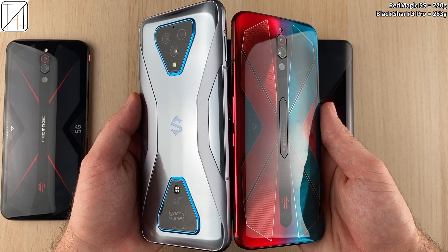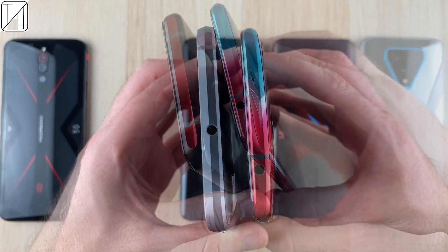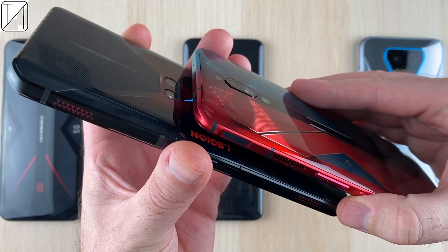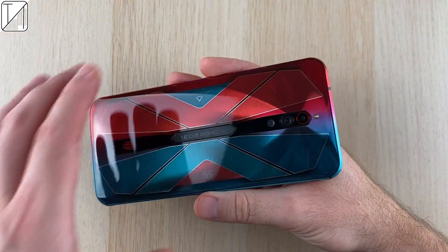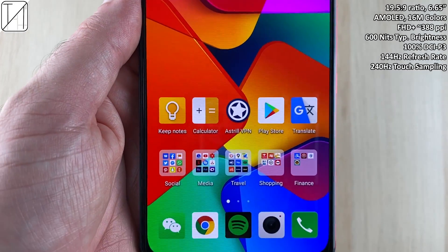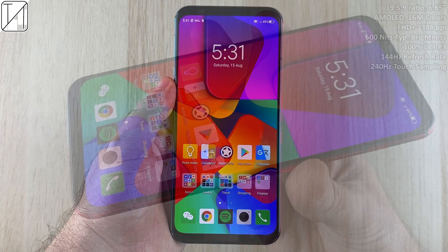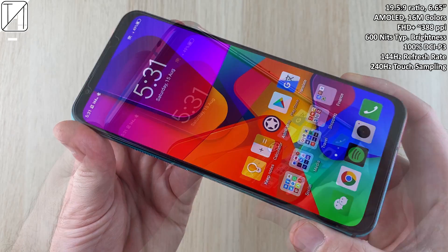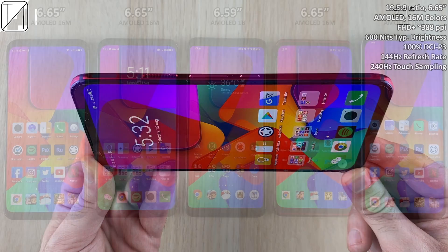It is a little bit heavier than the Red Magic 5G but lighter than all other gaming phones. The only other flagship gaming phone on the market with a headphone jack is the Black Shark 3 — other than that, only the Red Magic 5S and 5G have one. The display is 19.5:9 aspect ratio, AMOLED with 16 million colors, Full HD+ resolution, 600 nits typical brightness, and 100% DCI-P3 color gamut.